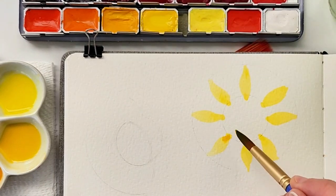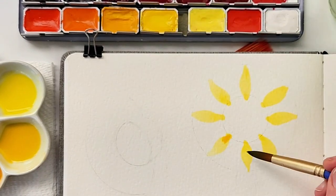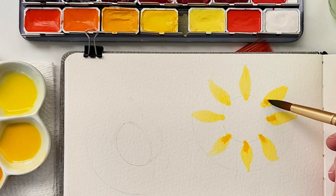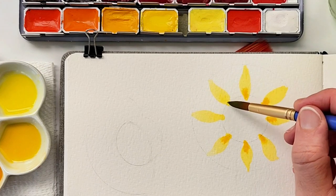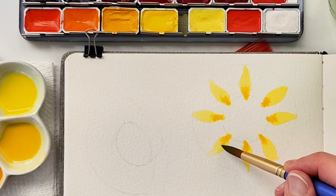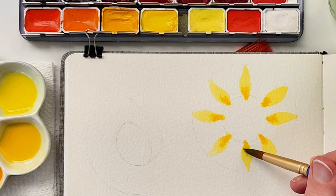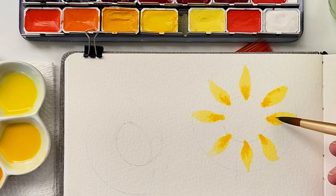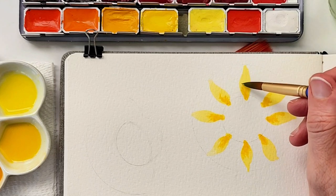While the petals are still wet, I charge each of the petals with a little bit of the darker yellow. In this case it's the cadmium deep yellow, but you could also use an orange for this. It gives each petal just a little bit more interest. I really like the way the wet-on-wet blending of the colors looks when it dries.